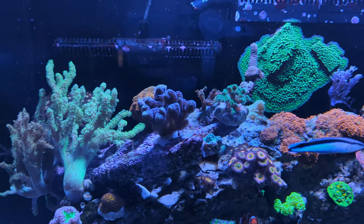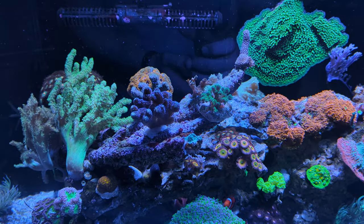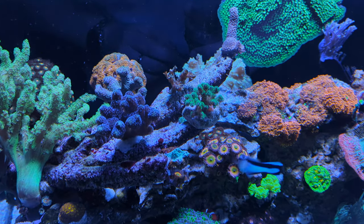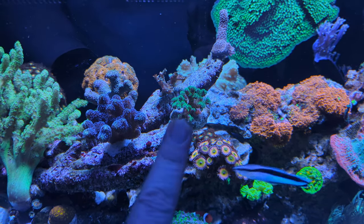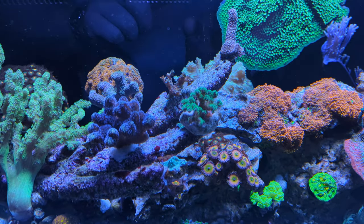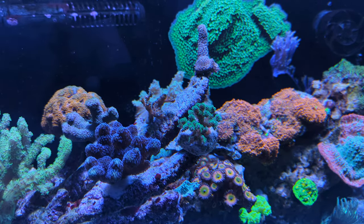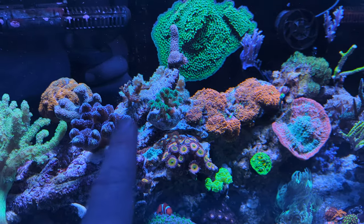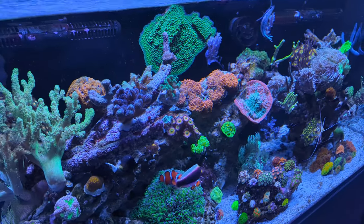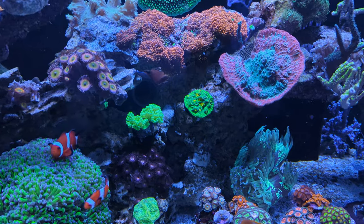A couple of corals left — some SPS frags with moderate success. There's a Stylophora, always a nice blue coral. Then this green Pocillopora which I really like for the bright green color, and a small piece of Acropora hystrix right behind that bird's nest coral — still a very small frag that needs to branch out over the next few months. I think this trio of SPS growing on top of the reef looks really nice.